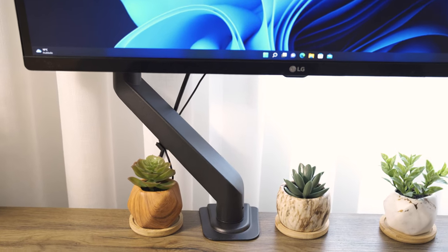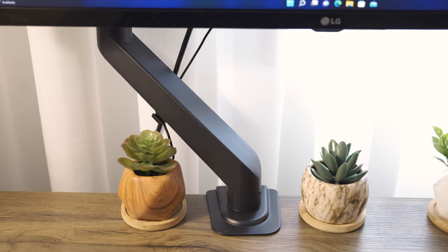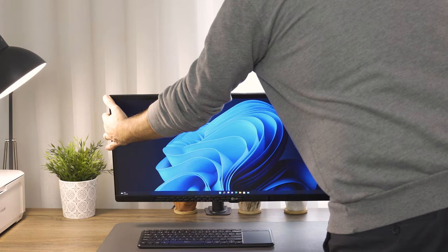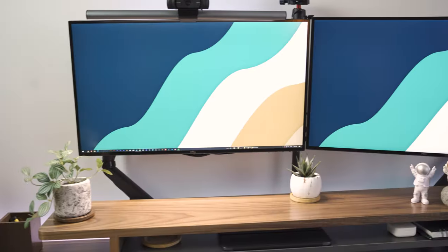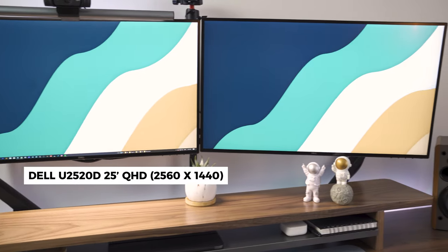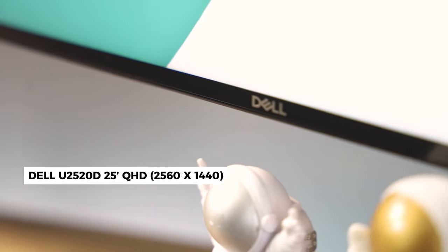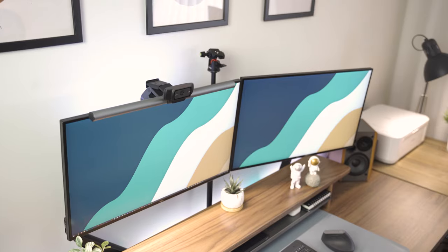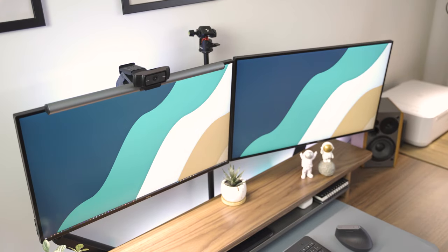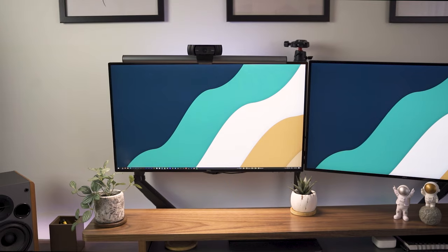One thing that takes up a lot of desk space is the monitor stand, so I chose to mount my monitors to the desk using a heavy duty monitor arm — one for each monitor, which makes it more flexible when fine tuning the position. I have two Dell 25 inch QAG monitors in my main setup. They are factory calibrated and I got both of the same brand so I have color accuracy for 3D rendering, image post processing and video editing.